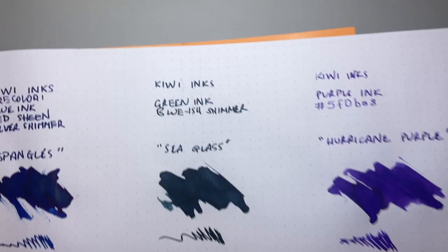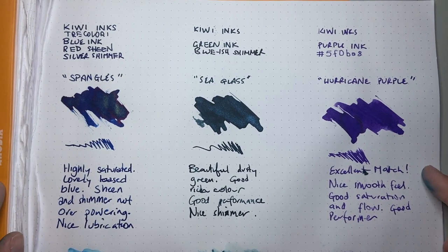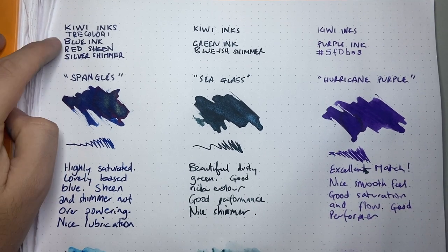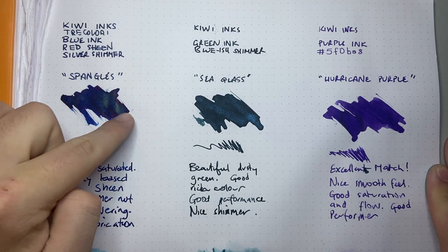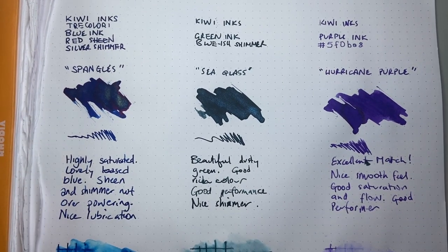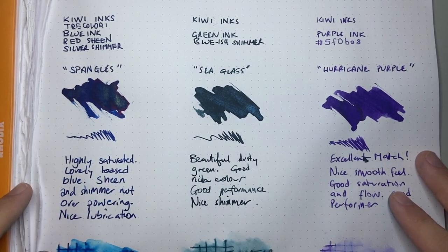Now let's look at it on Rhodia. Here are the three inks. We have the Tricolori here, which is blue ink with red sheen — it said silver shimmer, but it could be green or slightly gold. It's hard to get a real sense of the color because there's so much going on in this ink. It's a highly saturated, lovely blue ink. Sheen and shimmer are not overpowering, and it's got a really lovely lubrication. I wanted it wet, and that has been given to me in a lovely dose.